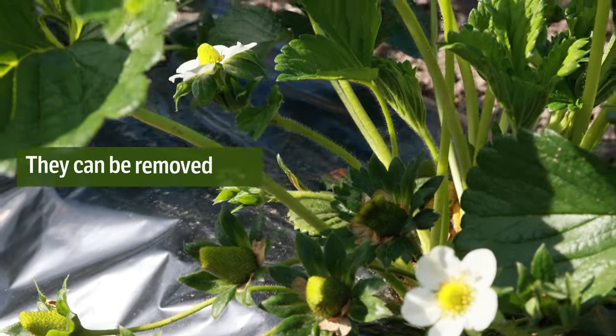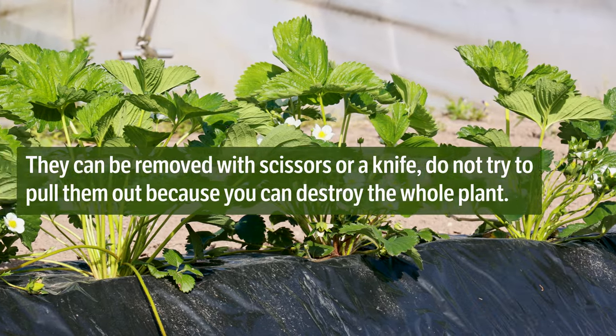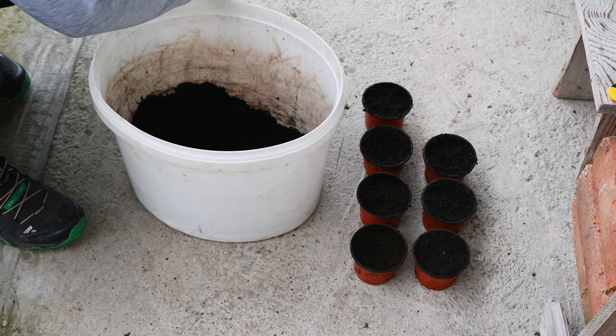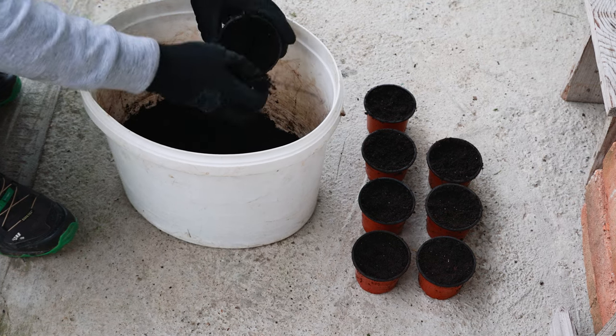They can be removed with scissors or a knife — do not try to pull them out because you can destroy the whole plant. If we do not do this, the stolons, flowers, and some fruits will greatly exhaust the plant, and such a plant will no longer be able to give us the maximum even with the best care.